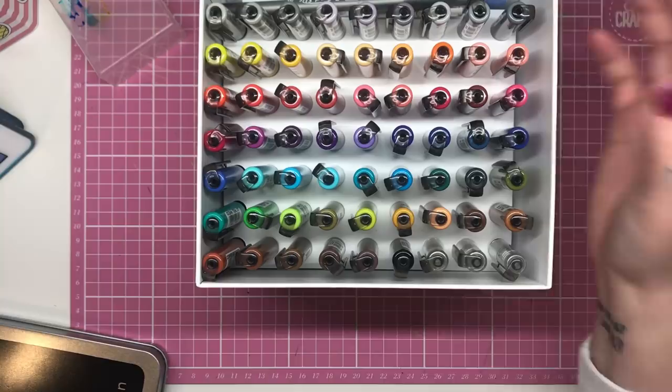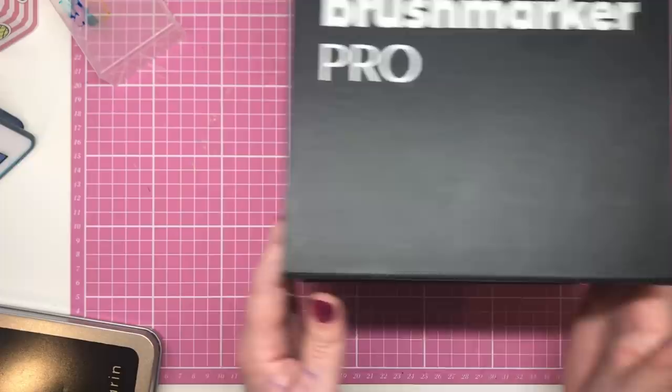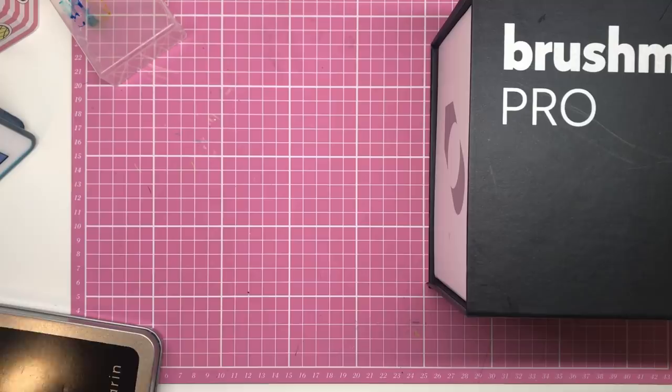So there you have it — a truly fantastic set of markers made with the utmost quality, with multiple ways of using them to create all different effects. Let me know in the comments what you think of them. Don't forget to like this video if you enjoyed it and subscribe to my channel. Thanks so much for watching and I'll see you soon on Colour with Claire.